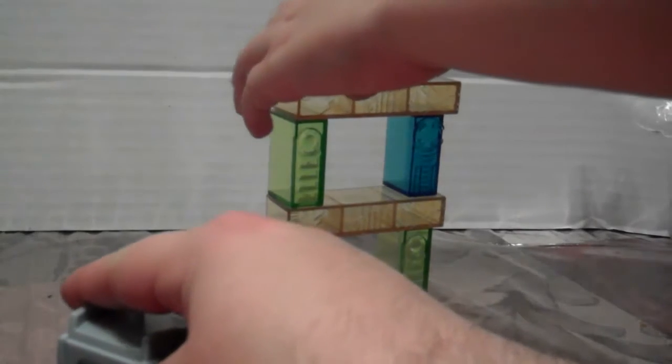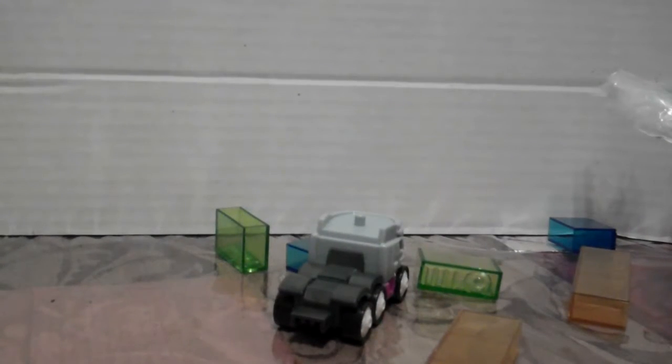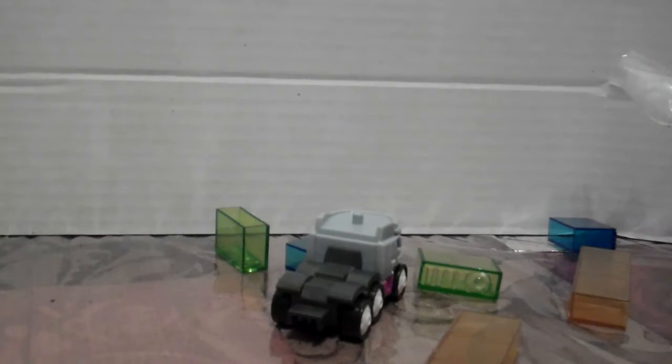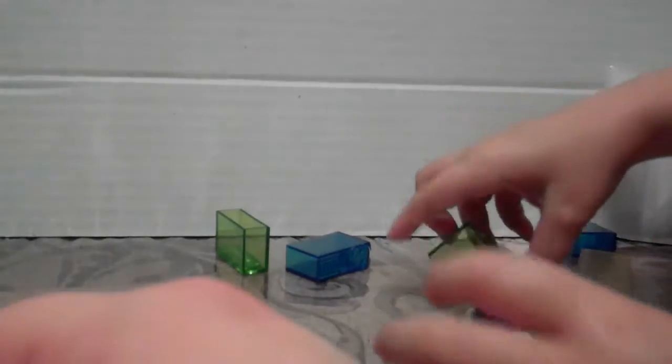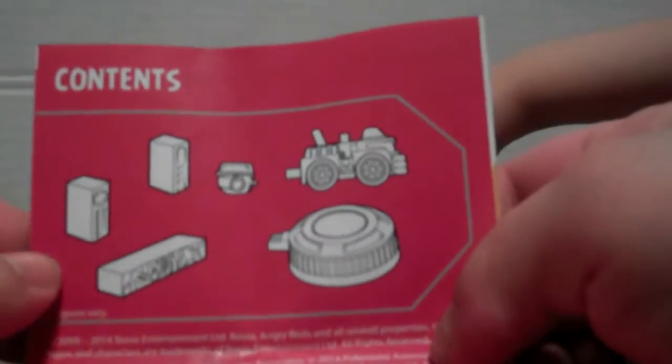Maddie built a really cool one. We'll set that up, get the pig on there — ready, set, launch! They also both came with little inserts that have a code you can use to unlock app content. I don't know if I'm actually going to download it, but they each came with a code and a little booklet in case stuff wasn't self-explanatory.